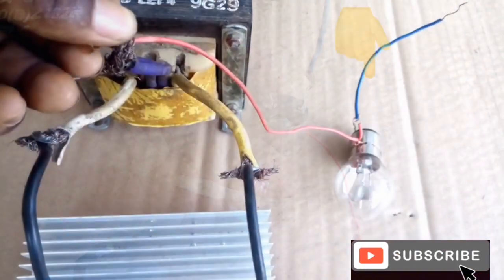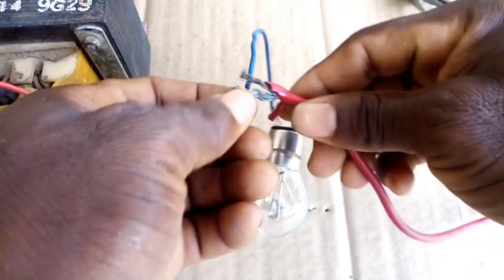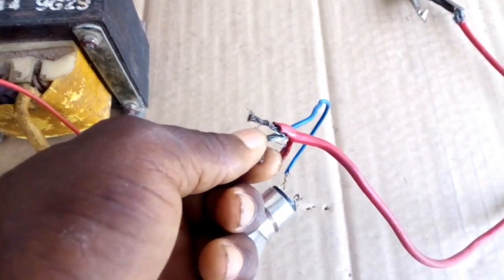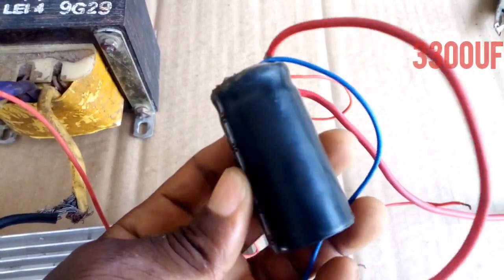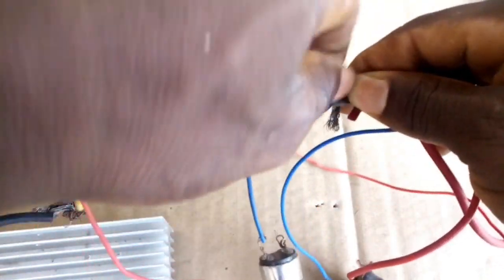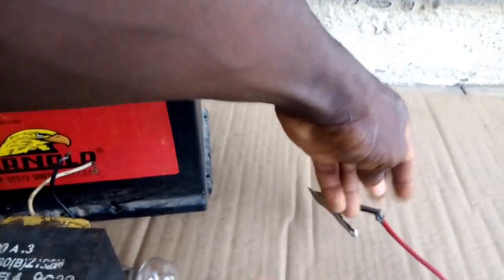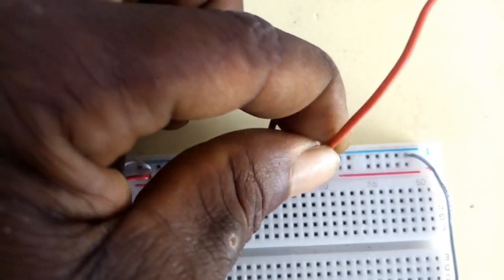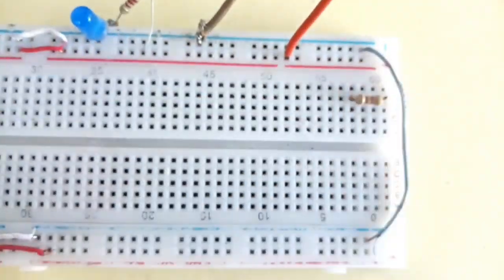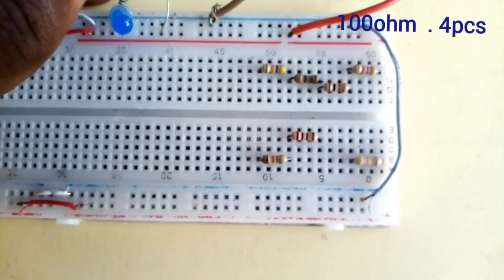If it is your first time to make an inverter, please use a 12-volt bulb to protect your MOSFET from a short circuit. Pin 1 from the middle of the bulb connected to the battery clip. Pin 2 from the body of the bulb connected to the central tap of your transformer.